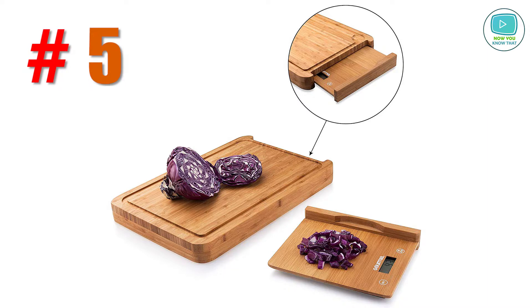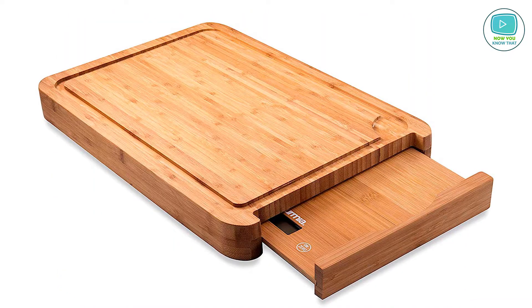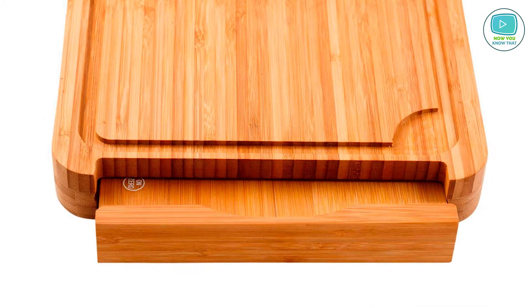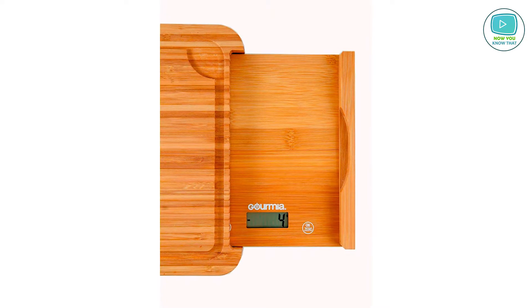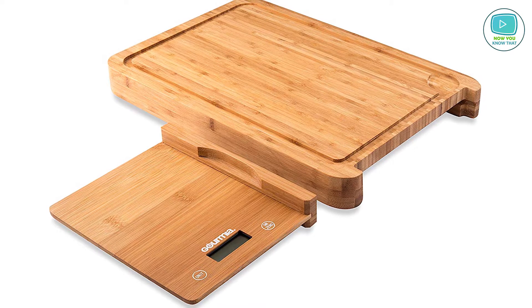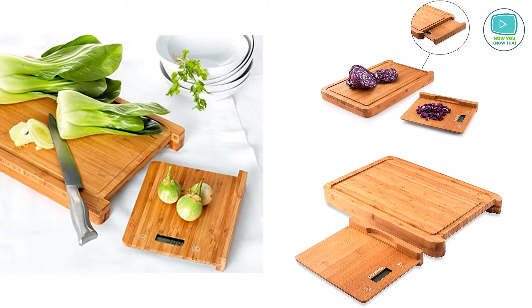Number 5: Gourmia Cutting Bamboo Board with Removable Kitchen Scale. This is an ordinary bamboo board with an unusual addition — kitchen scales hidden inside the board, an excellent life hack during cooking. The premium bamboo quality makes it wear-resistant and user-friendly. The removable scales provide clarity and accuracy of readings, so you don't have to worry about missing an extra ounce. By pressing one button, you can convert grams into ounces and vice versa.